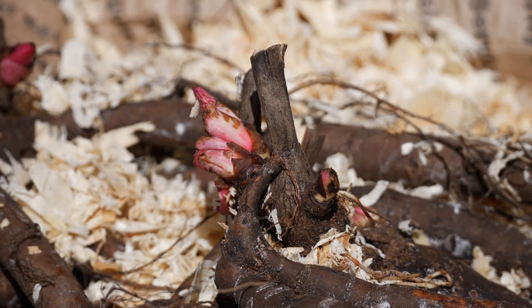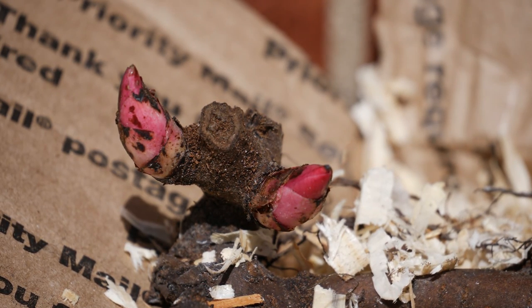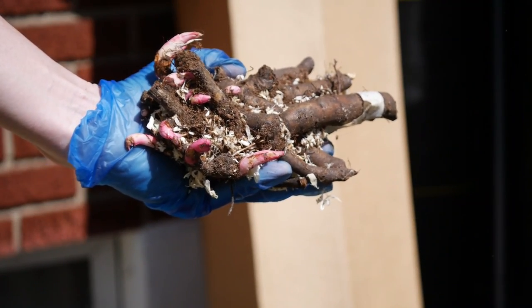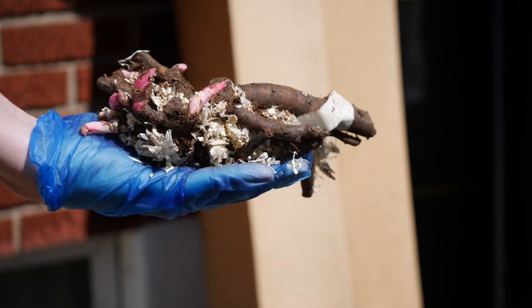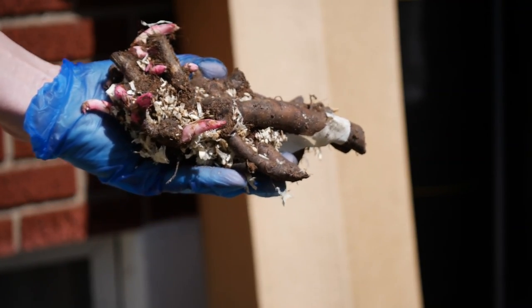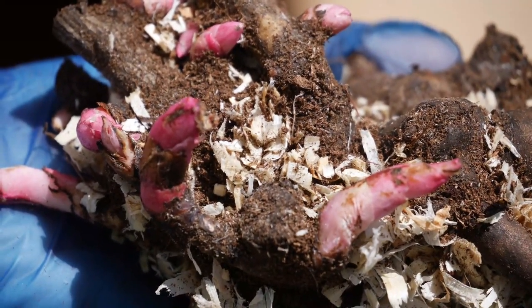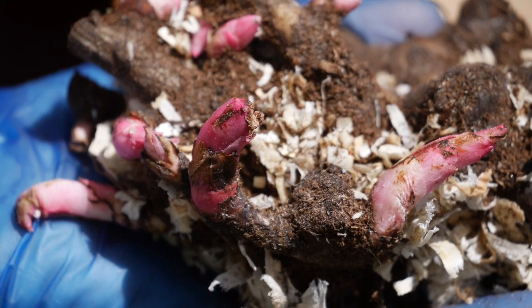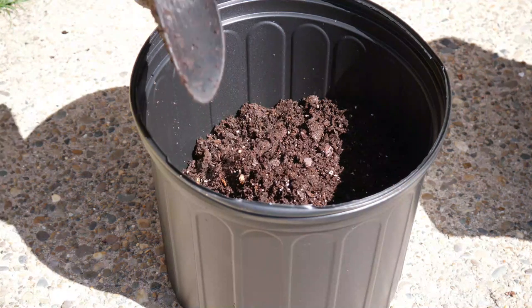We're going to be planting these in containers today, which is something a little bit different. The main reason I'm planting them in containers rather than directly in the ground is — if you've been following the channel, you know I am trying my best to leave this garden. It's not the garden of my dreams. I want to make sure if I end up with a different garden space that I'm able to bring these peonies with me. I have about 20 or 30 in my yard and they are definitely coming with me — I'm not leaving my peonies behind.